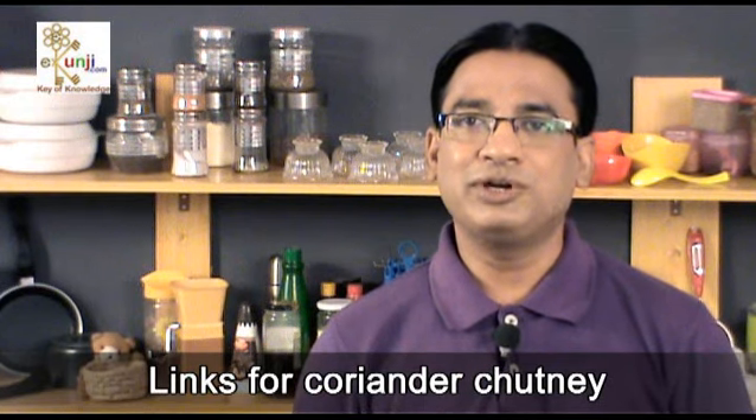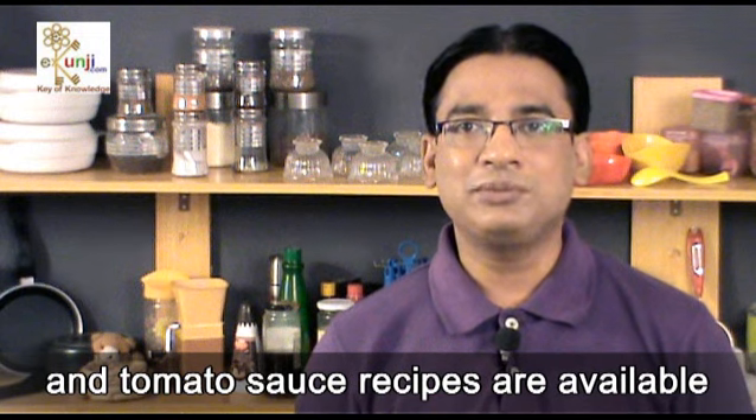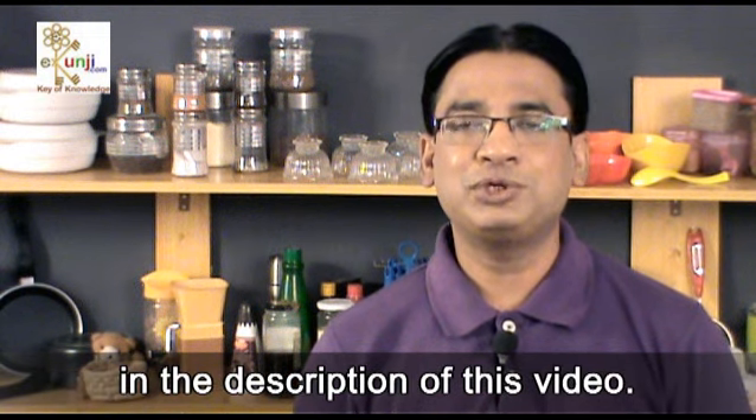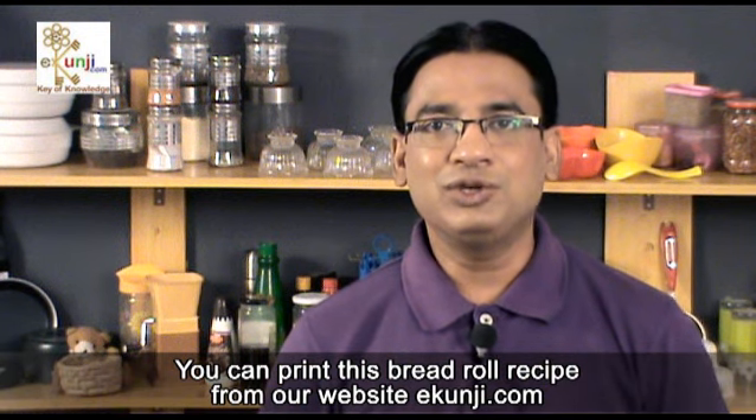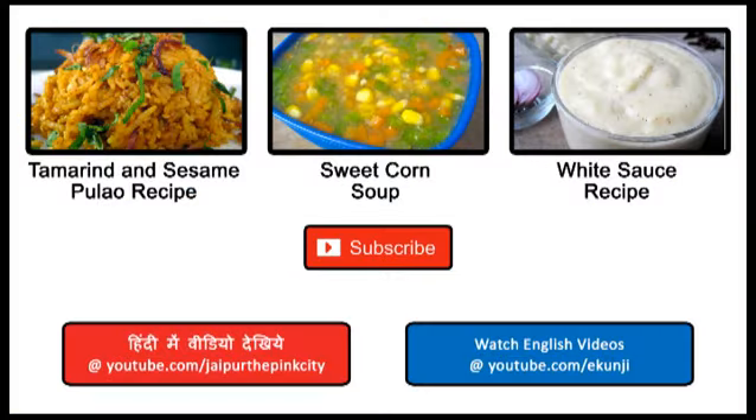Links for coriander chutney and tomato sauce recipes are available in the description of this video. Subscribe to the Ekunji channel for free to keep watching my recipes every Saturday. You can print this bread roll recipe from our website ekunji.com.